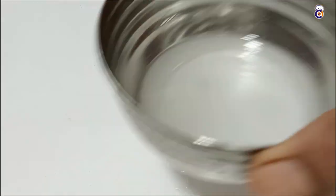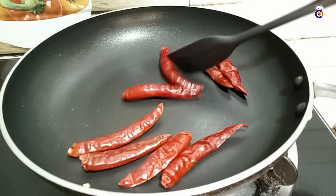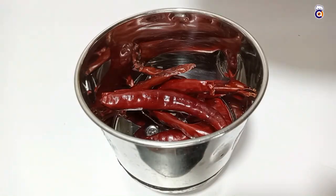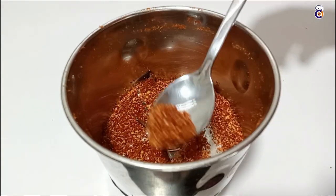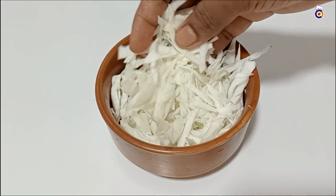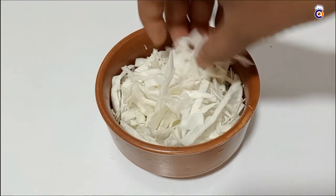Now the water is ready — we will be ready to add the hot water. Put it on medium flame. Add the hot water in a small mix. Now we are ready; you can cut the noodles. Now the noodles are ready.